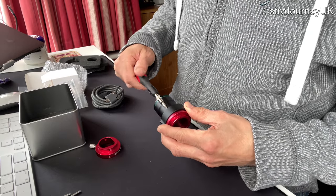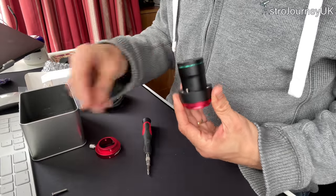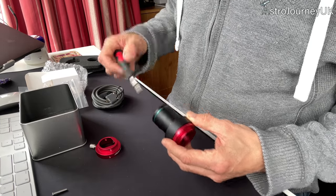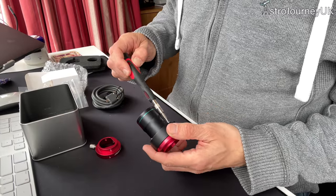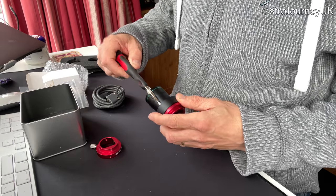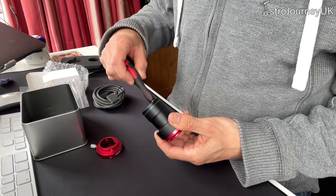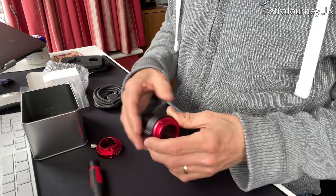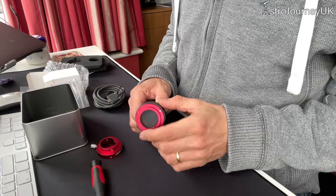So screw that in, just nipping it at this point so that you can realign each of the screws, then tightening them up a little bit more so there's definitely no play. Go around each side so that you're making it nice and even. So that's kind of that done.